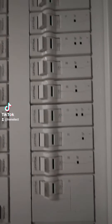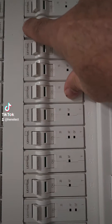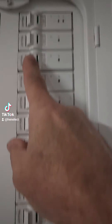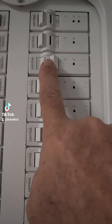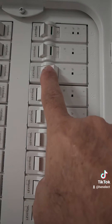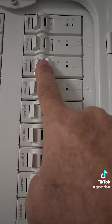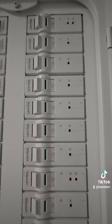Let me try to flip a breaker off. I notice if I go a slight — like a quarter turn away — I wonder if that's the test position. I have to look into that. You hear that click? And then I can reset it by pushing it all the way in.